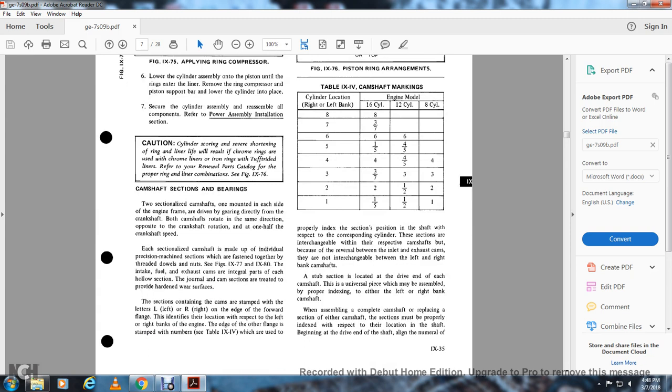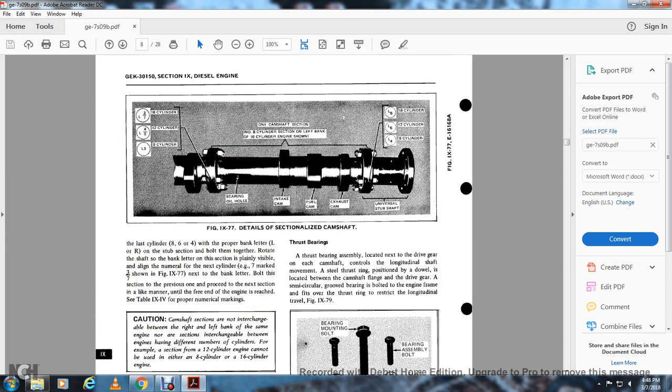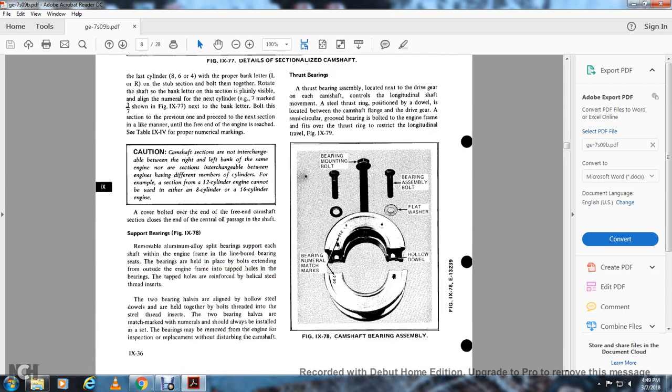When replacing a complete camshaft, each section must be properly indexed with respect to its location within the camshaft. The drive-end section must align with the numeral. For the last cylinder — 8, 6, and 4 — of the proper bank (letter L or R), rotate the section with the bank letter visible and align with the numeral on the next adjacent section. Table 9-4 shows the proper numerical markings. Figure 977 shows the sectionalized camshaft for 16-cylinder engine: left three, three seven; for 12-cylinder: left four, five; for 8-cylinder: one, three, one. The camshaft section number 8 on the left bank of the 12/16-cylinder shows bearing oil holes, intake cam, fuel cam, exhaust cam, and the universal stub shaft. On the free end of the camshaft section, close the central oil passage of the shaft support bearing.